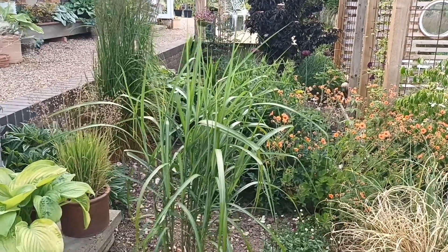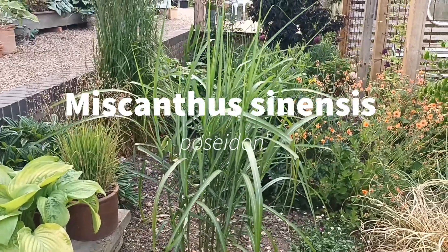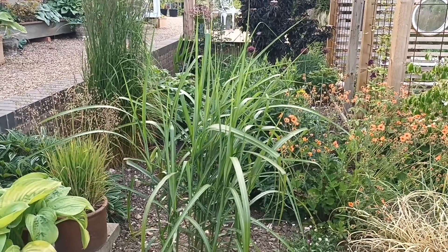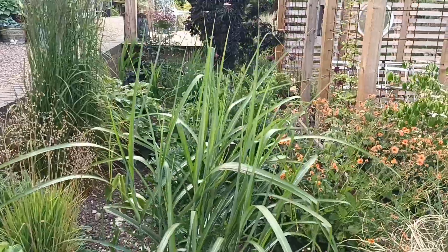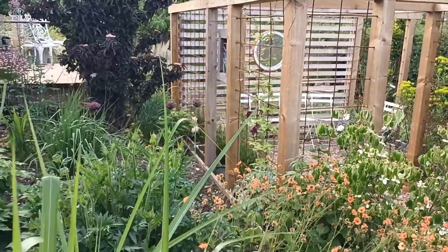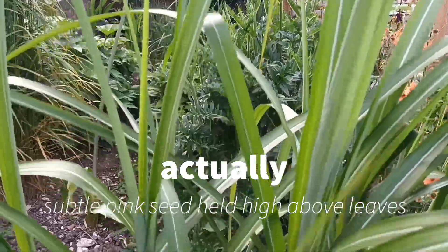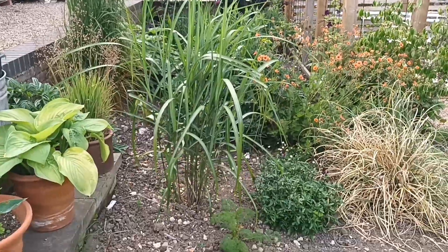This grass here is Miscanthus sinensis 'Poseidon' — quite an old variety and quite a tall one. At the moment it's up to three and a half to four feet and this year they're doing really well. It's going to produce the usual type of seed heads — I believe it to be a goldish-looking seed head on that one. It's going to be a beauty; quite an old variety and not so easy to get hold of.